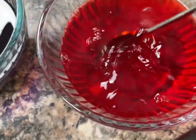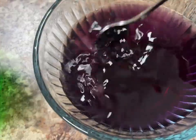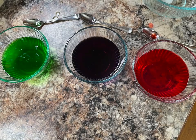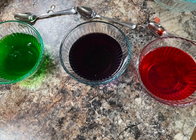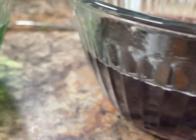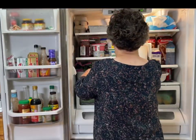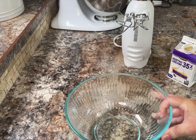Stir until the ice cubes are completely dissolved. These aren't made according to the package directions — they're made with less water. They're more like a jello jiggler, and the flavor will shine through beautifully in this dessert. They will set up a little bit quicker as well. I put them in the fridge for about three hours. We're using 85-gram packages here.